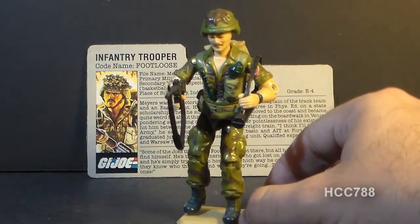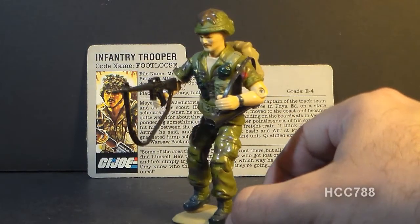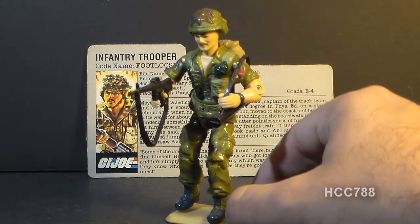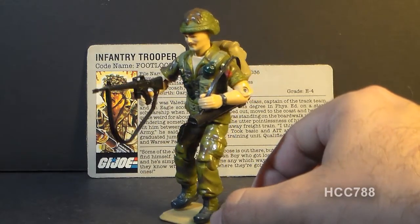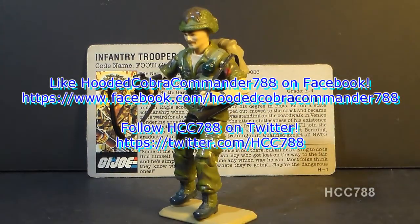So that was a very quick look at the Footloose action figure from 1985. I hope you enjoyed it. He's not quite ready for a full review yet, but I'll get to him pretty soon. Keep an eye out on this channel for more full G.I. Joe toy reviews coming up in the future. I will see you soon.